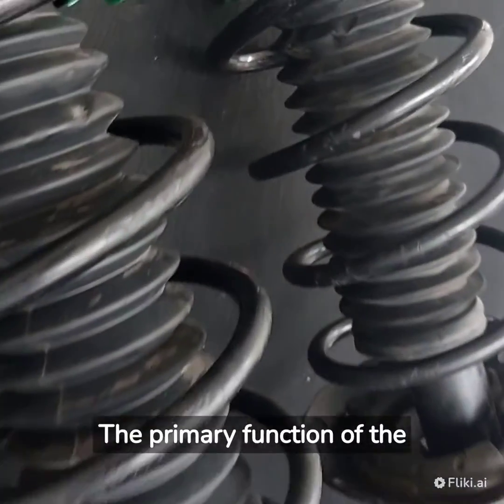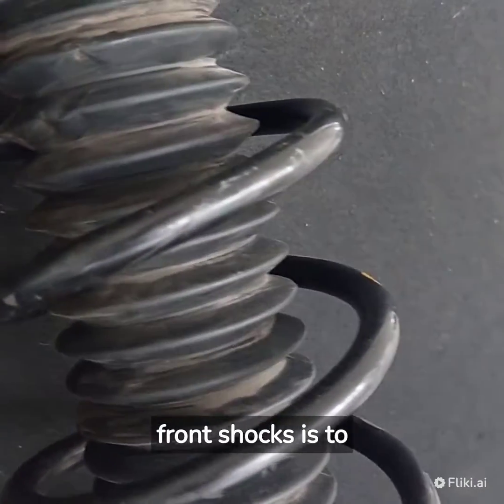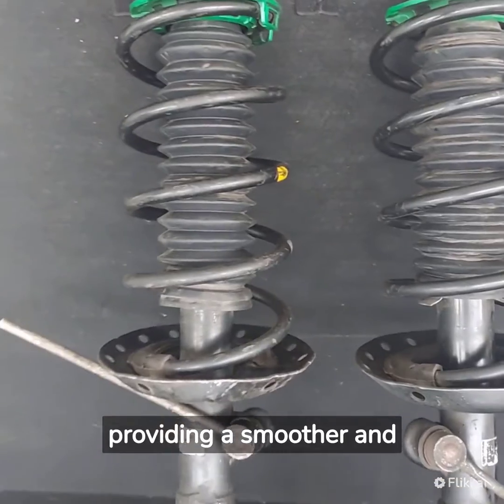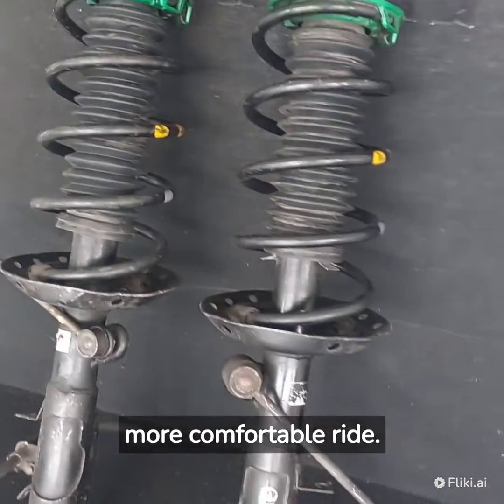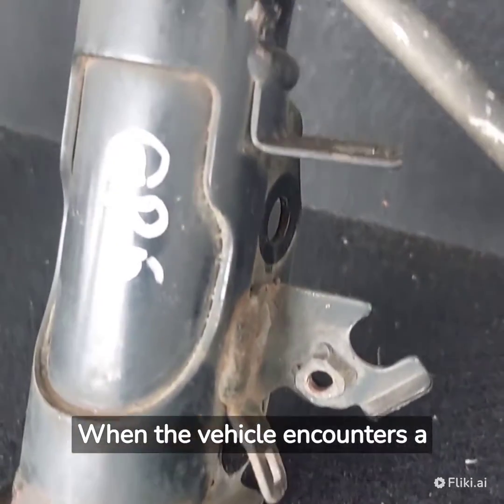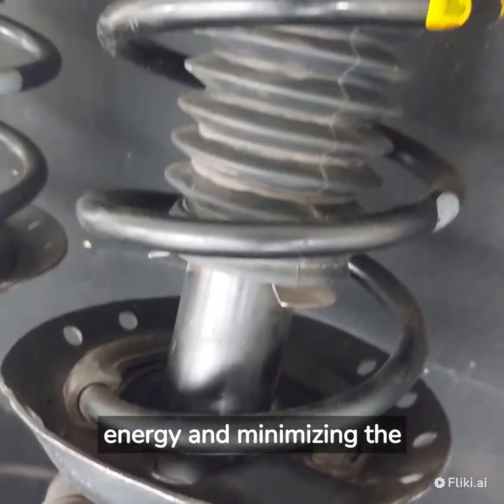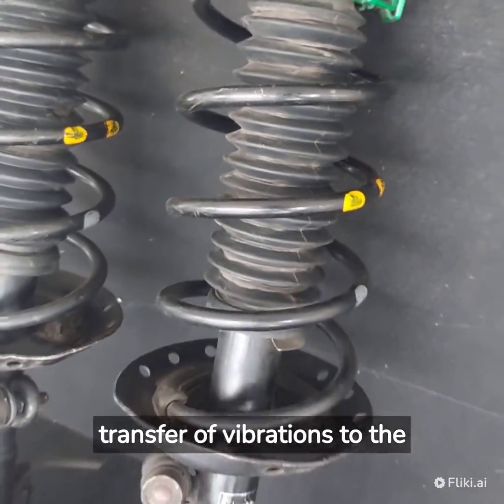The primary function of the front shocks is to absorb the impact from bumps and uneven road surfaces, providing a smoother and more comfortable ride. When the vehicle encounters a bump, the front shocks compress, absorbing the energy and minimizing the transfer of vibrations to the rest of the vehicle.